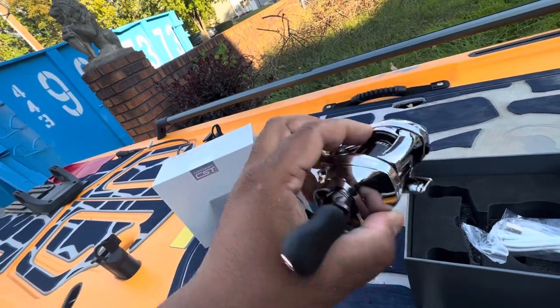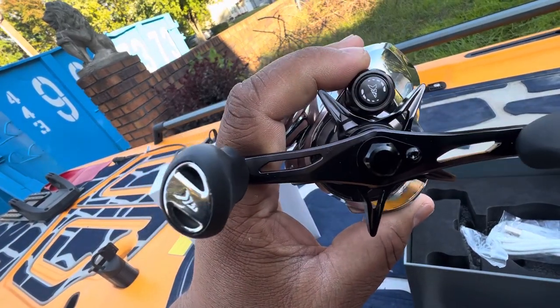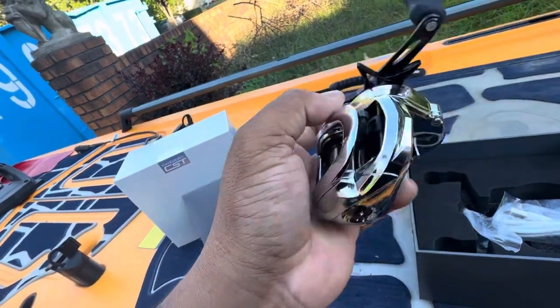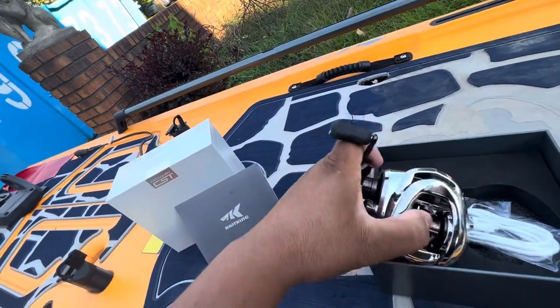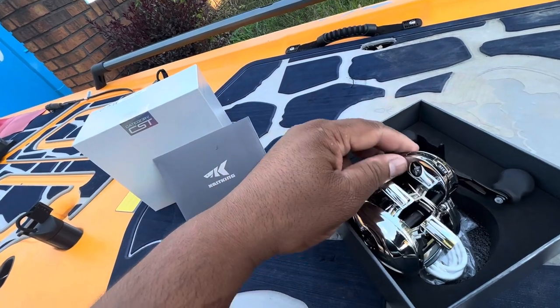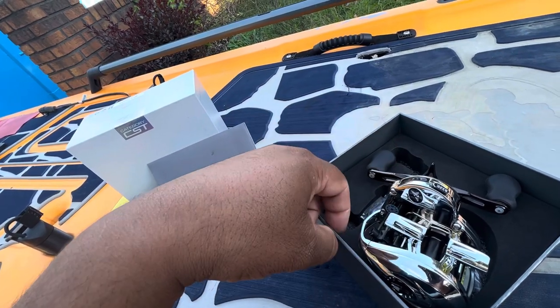You can see the Cast King logo on there. Kind of click — you hear the clicking. Let's see what the drag is like. You'll see this is a click drag system, which is good. Right here is the LED light that will tell you — green when it's on or syncing up to your app via Bluetooth.